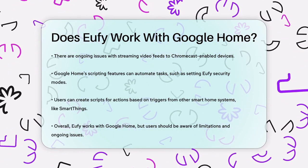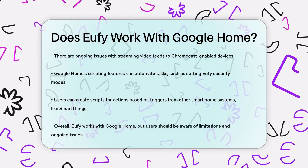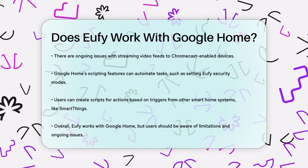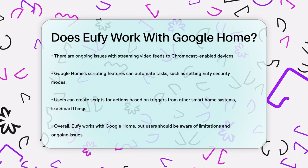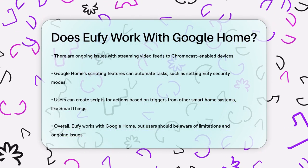In summary, while Eufy does work with Google Home, there are some limitations and ongoing issues with video streaming and stability. However, with a bit of setup and some creative scripting, you can still get a lot of functionality out of this integration.